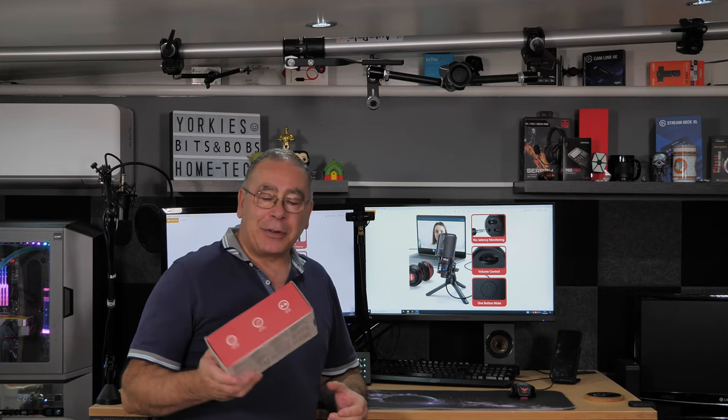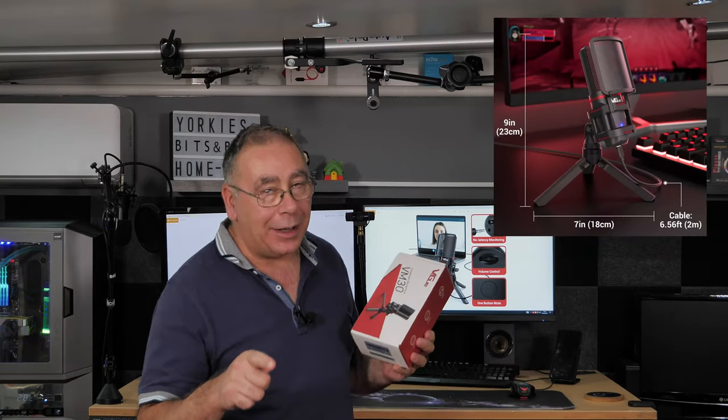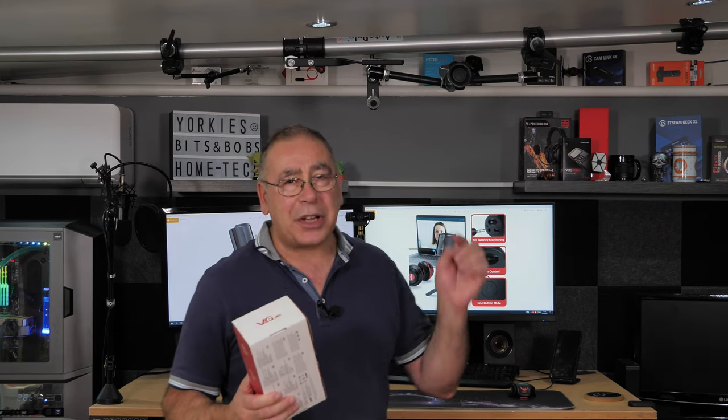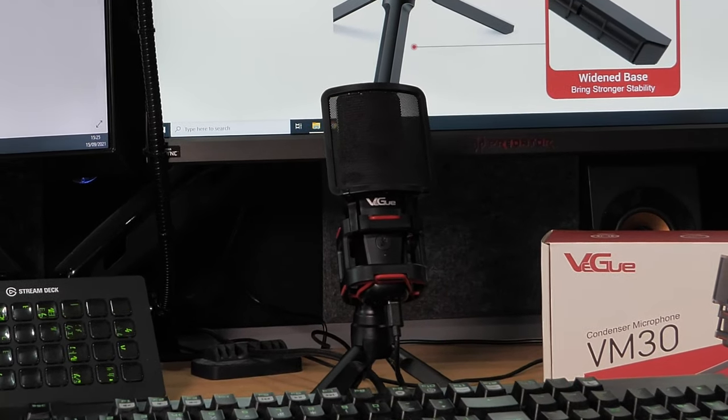We are doing a review on a microphone kit — a tabletop microphone kit designed for gamers. Whether you're a gamer or just into recording and want a good microphone, this could be the one for you. At the time of making this video it costs around £39, and I'll stick a link in the video description in case you want to check it out.